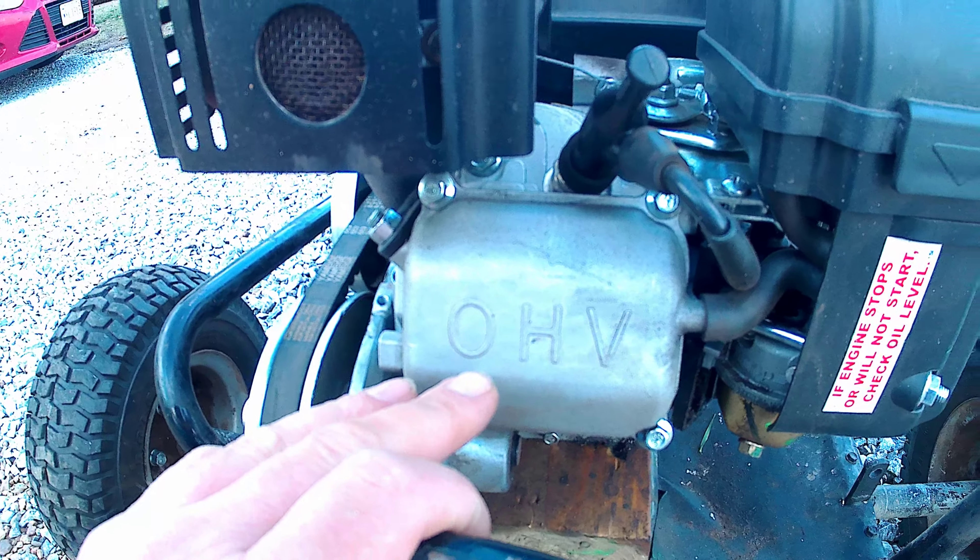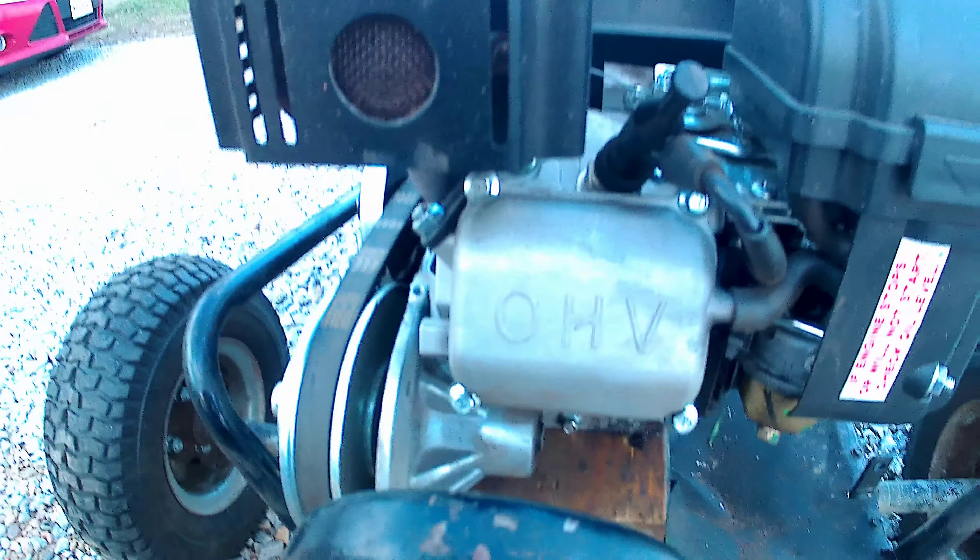It's a TAV-2 30 series torque converter. The go-kart motor's got a lot of dirt, leaves, trash, everything else on it, but she runs.